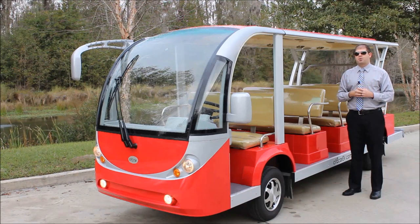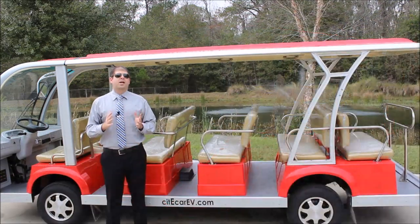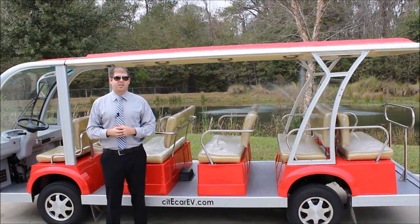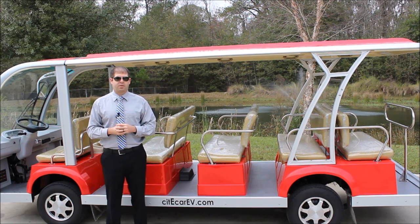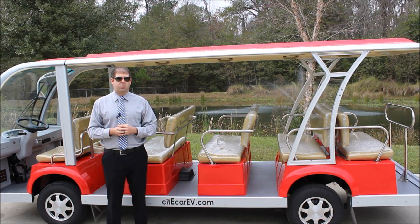Next I'm going to take the camera towards the rear of the vehicle and show you some of the other features. Because we build these vehicles here in the United States, we're able to highly customize them to suit your needs. This customer had ordered a red and silver vehicle, but we can do these shuttles in any color to match your organization's colors. Our best-selling color is our standard white and silver.